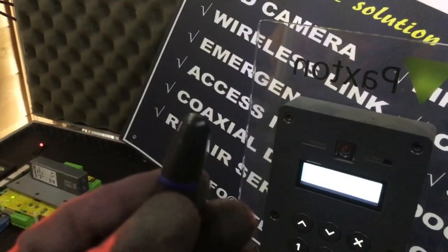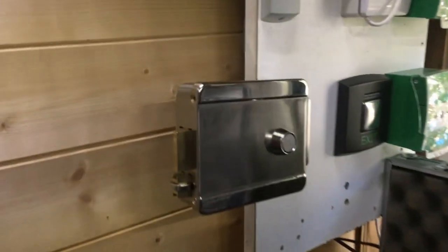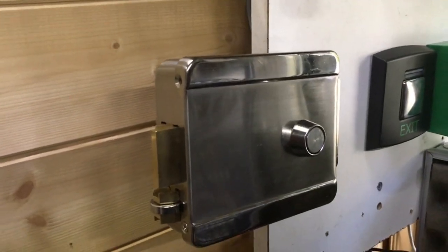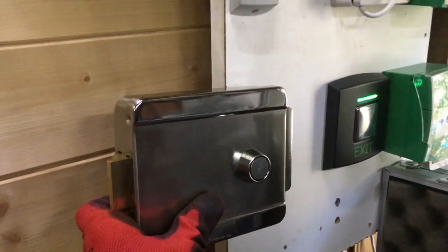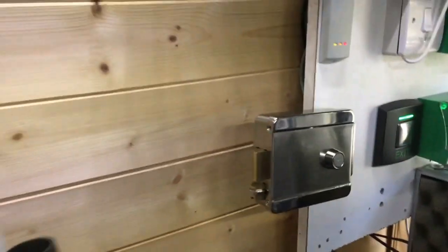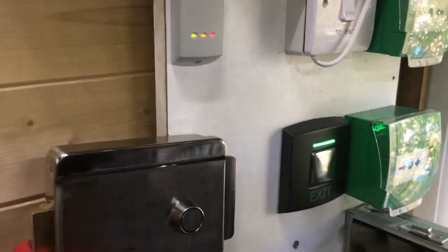As you can see, you can release a door. What you can do is do it.